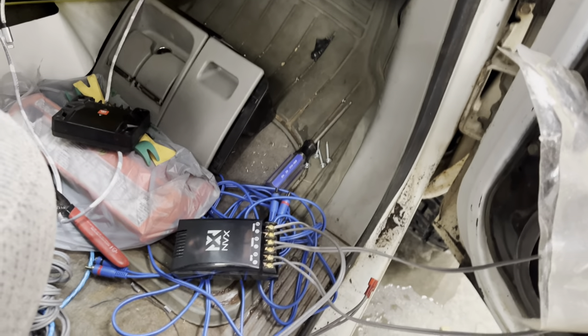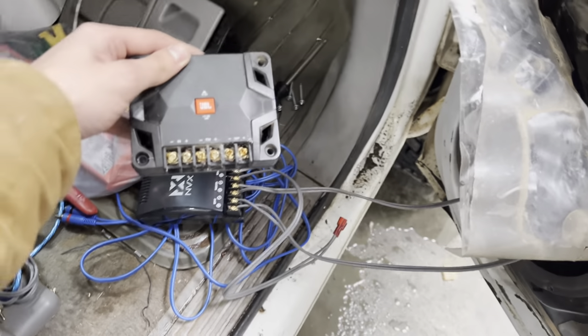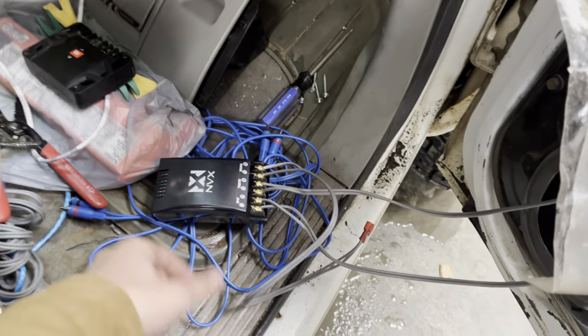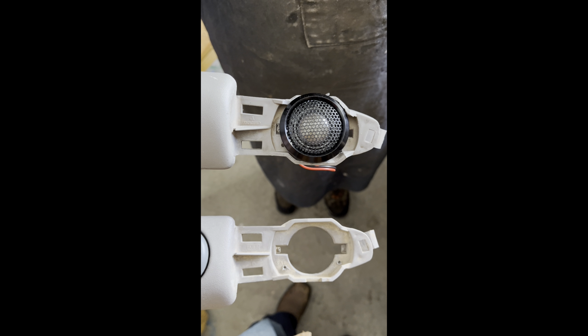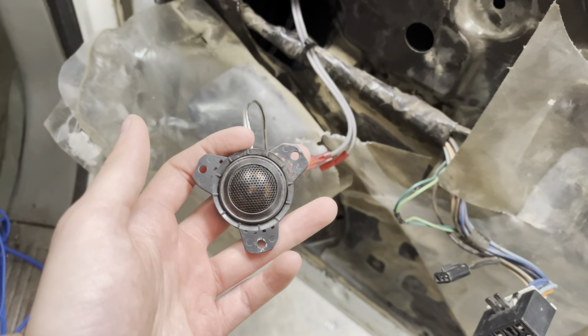I wired it up the same way I did on my other crossover. I have to say the NVX crossover — I like it a lot more because it goes long ways and you connect it on the long ways, versus the JBL where you connect it on the side. So the NVX is better that way and it also seems like better quality overall.